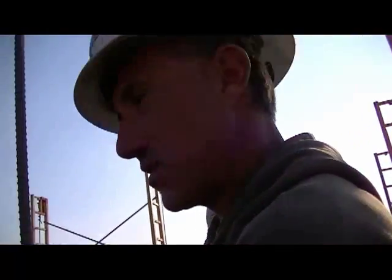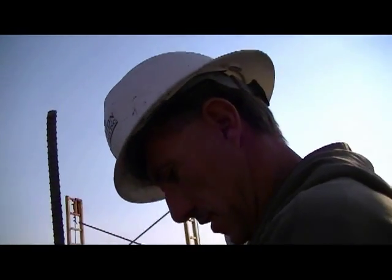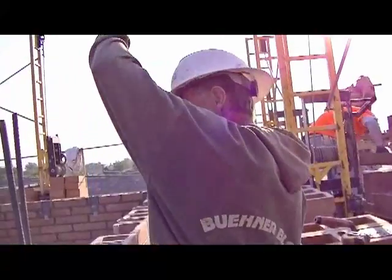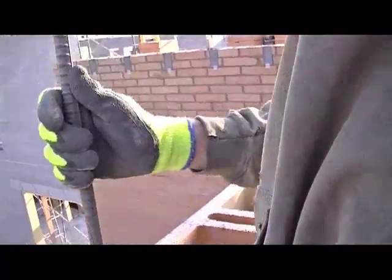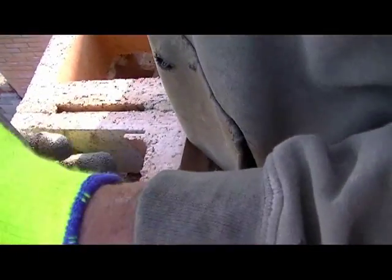I've been in this for 27 years and with the companies I've worked for before this, this is the first time I've seen these. If I was using it, I'd buy it. It's already on there. All I do is slide my bar in, put my bar down, set the length I want.